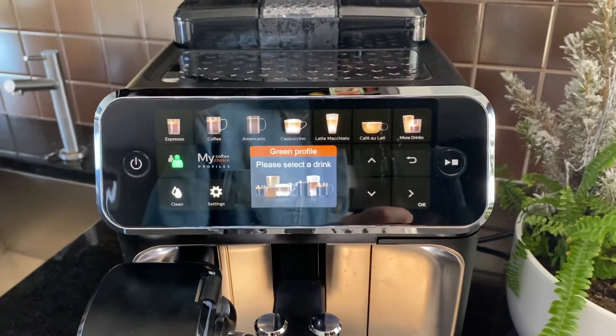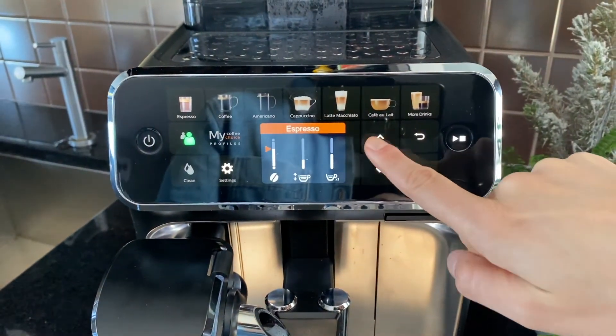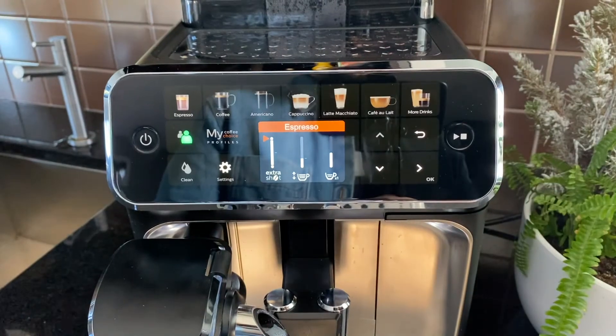Another unique feature of the machine is that you can add an extra shot in case you need that extra boost. When you go to make your drink, just maximize the length until you see extra shot.